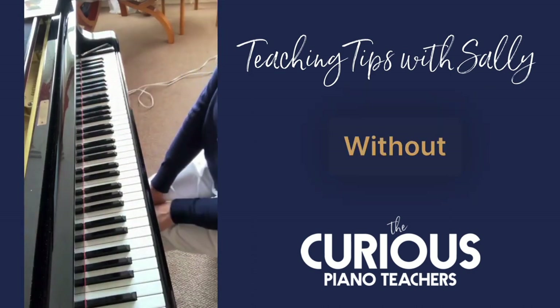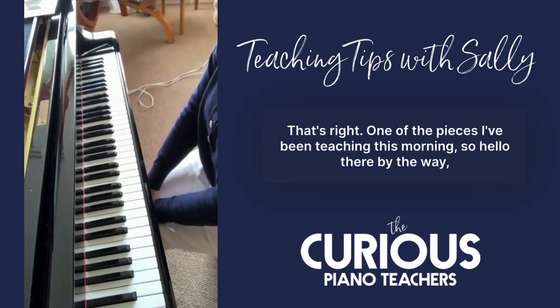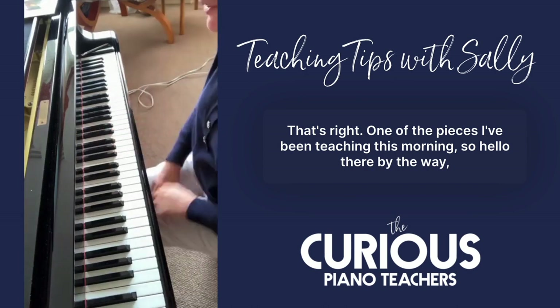Mendelssohn — one of his Songs Without Words, opus 19 number 4. That's right, one of the pieces I've been teaching this morning.